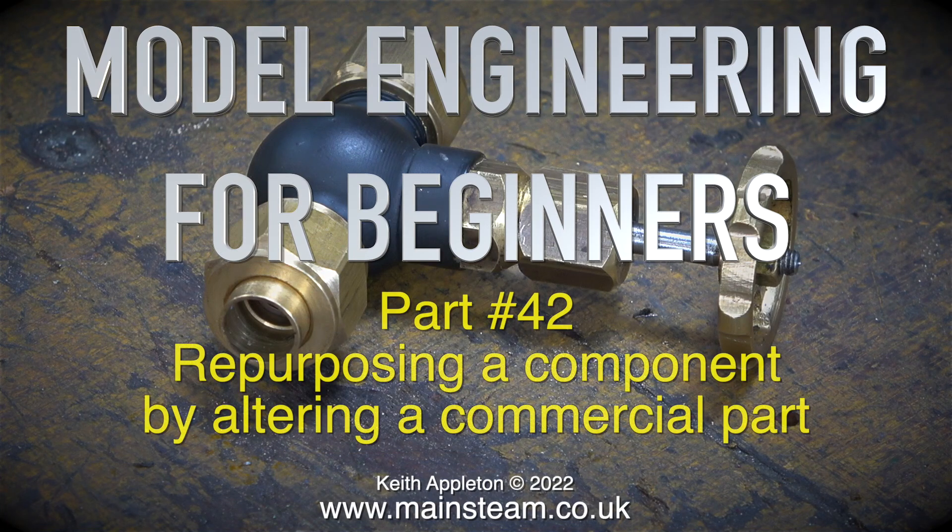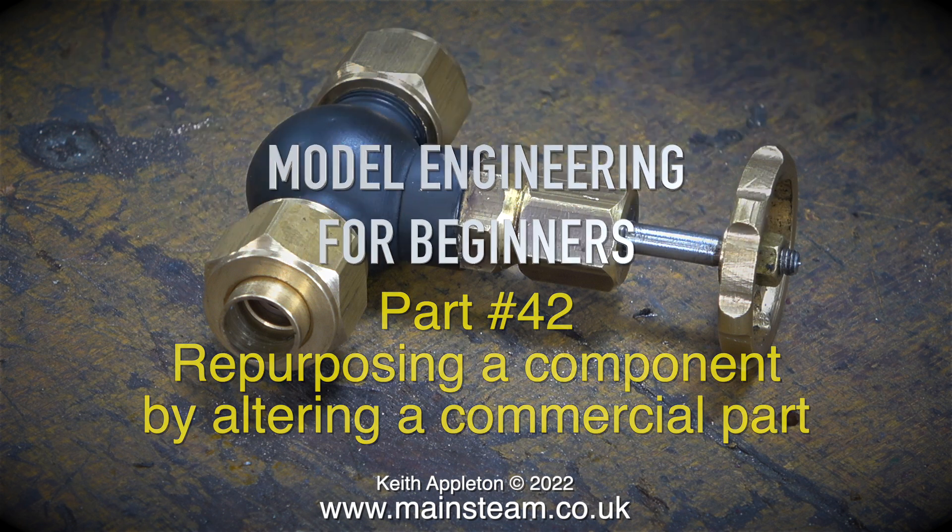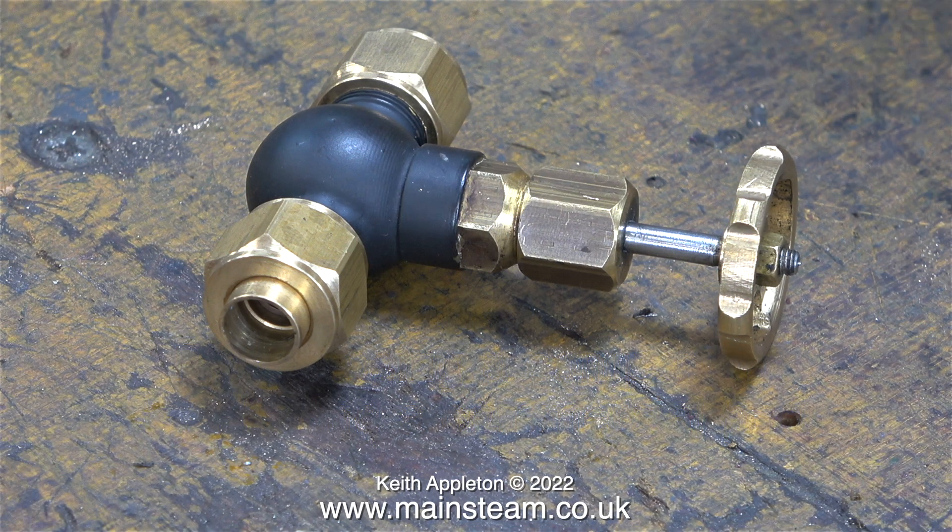Model engineering for beginners, part 42: repurposing a component by altering a commercial part. This is quite a short video because the job itself didn't take a long time to complete. I'm about to repurpose this 180-degree globe valve into a tee piece that allows a different pipe size to be fitted into the middle of it.